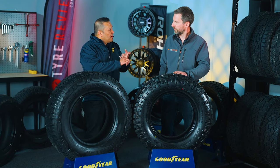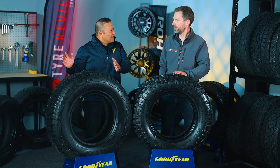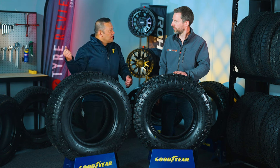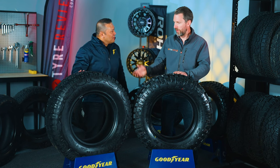Why are we going to three-ply light truck? When you think about it, you've got people now with their rigs set up where they've got 600-litre drawers in the back, a fridge that slides out, a fridge that stands up, and they've got the caravan. So you have all this weight being put on the vehicle and we need to cater for that. So the new RT is LT and three-ply.